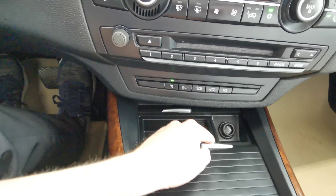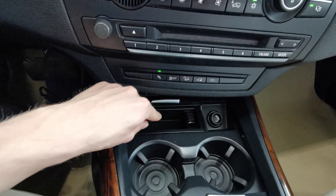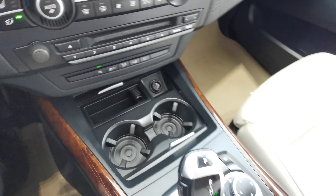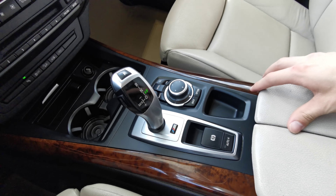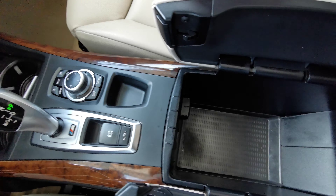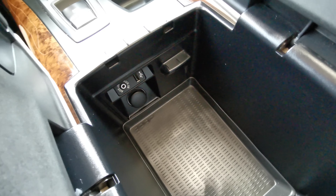Slide these back and you have your cigarette starter as well as your ashtray. Two cup holders. Auto hold and park brake are also here.